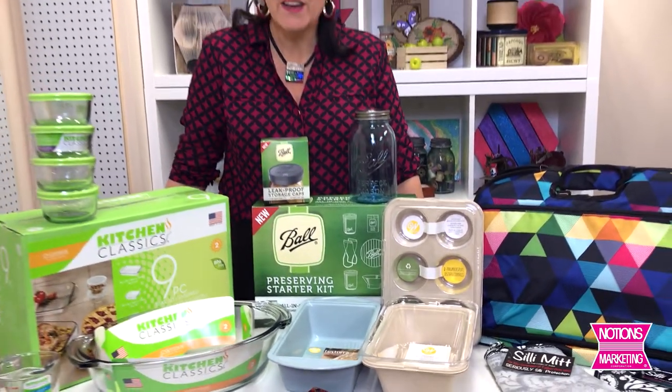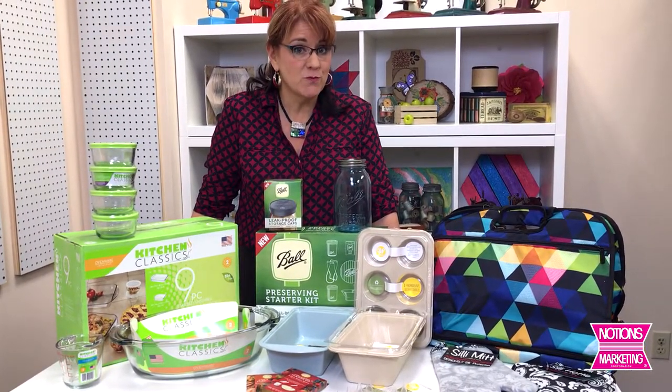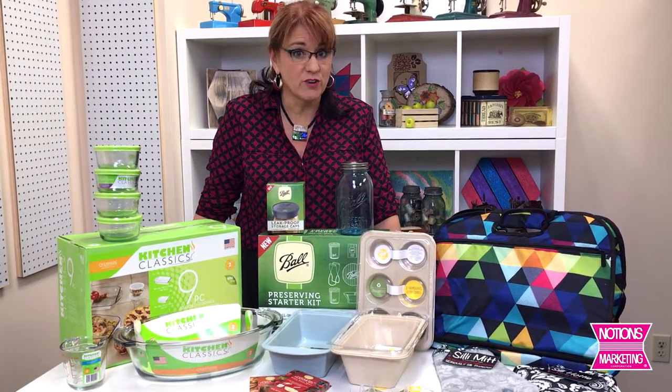In the Notions Marketing food craft category, we're always adding new products. Today I want to show you in the next four minutes the new products from four of our favorite vendors.